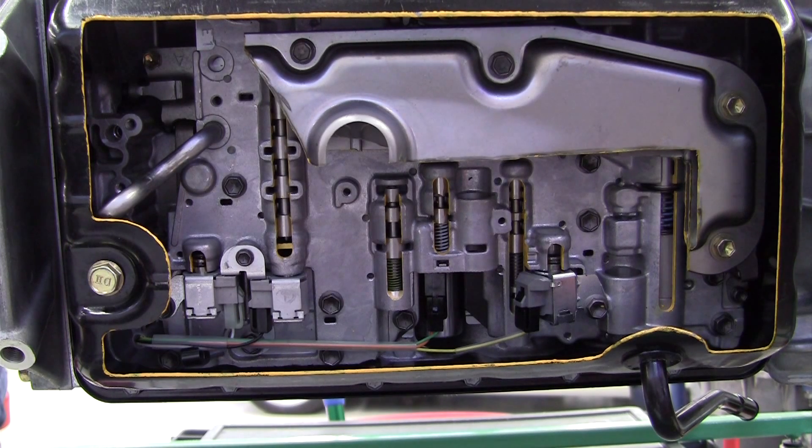All of these transmissions - I don't care what brand it is, even that automatically shifted manual transmission over there - still use these types of valves and springs. They might be bigger, longer, or multiple-piece, and they might have solenoids that are a whole bunch bigger than a little tiny one. They might have a whole solenoid pack - like on those 41TE's we did, remember on the side of the transmission you unbolted that big electrical thing? That's clear full of solenoids, and that controls that transmission.